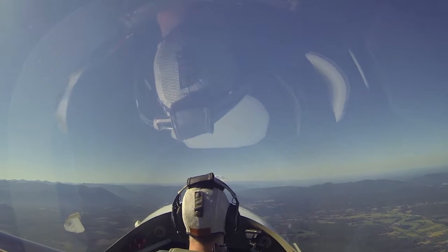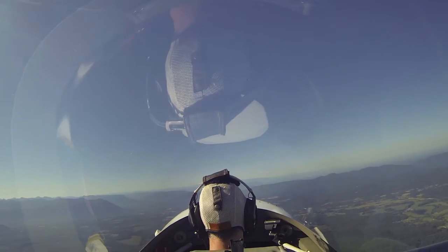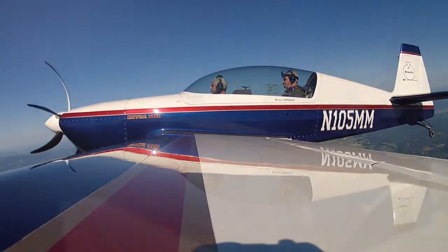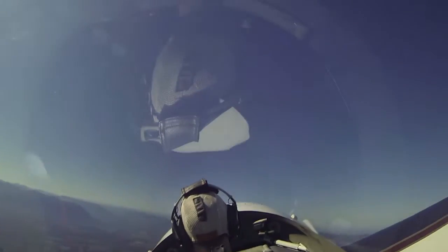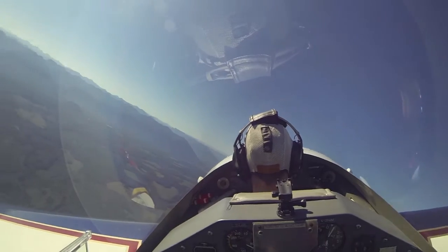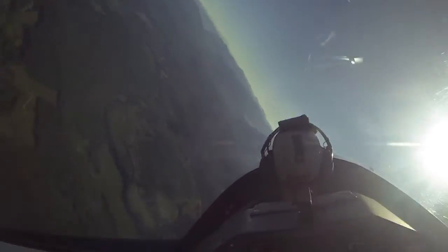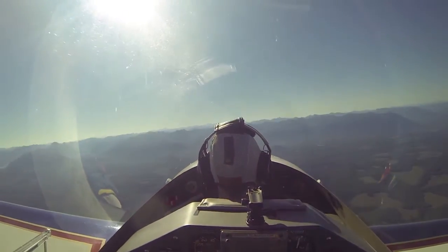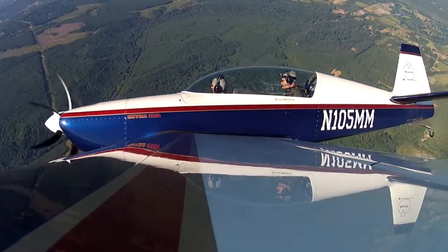Okay, we have plenty of altitude, so we're going to try one of those incipient spins. I'm going to bring the power back. Hold altitude for a moment. Let's begin a left turn. And then when I tell you, add left rudder and bring the stick back. Go ahead — add left rudder, bring the stick back. Bring it on back. Over we go. Recover now. Remember, add power as you bring the nose up.